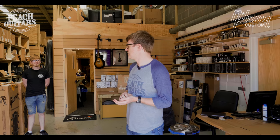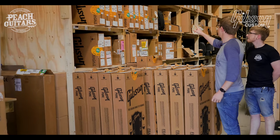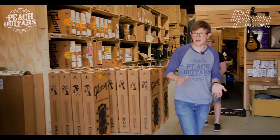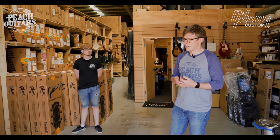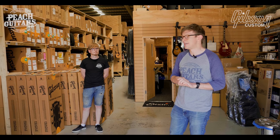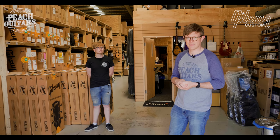Hi guys, welcome to our latest unboxing video. This is a large shipment just coming from the Gibson Custom Shop. We've had 26 guitars arrive, 18 that are available. These 18 are all guitars I handpicked when I went to the Gibson Custom Shop last month, solely with the purpose of choosing 60th Anniversary Les Pauls. I wanted to make sure we had the absolute pick of the best Les Pauls I could find.